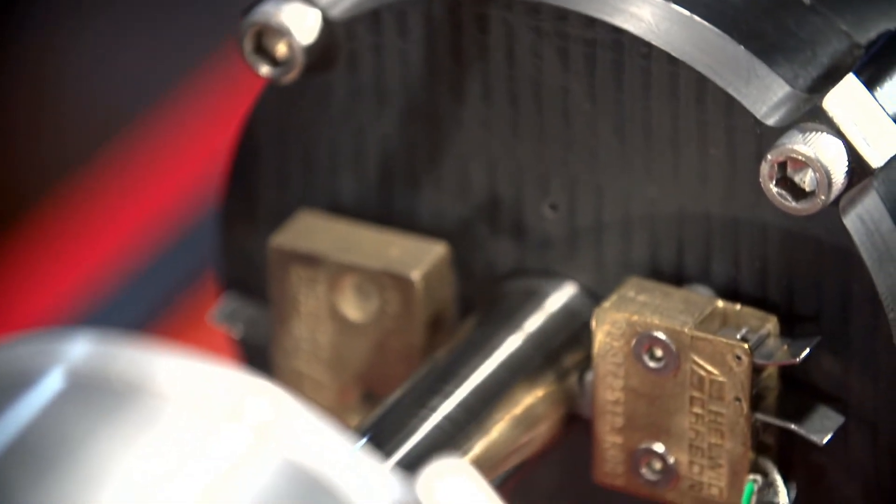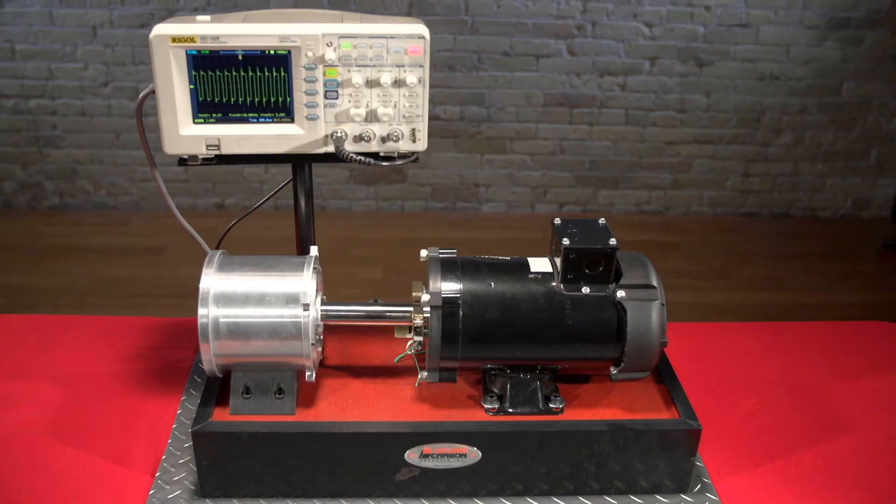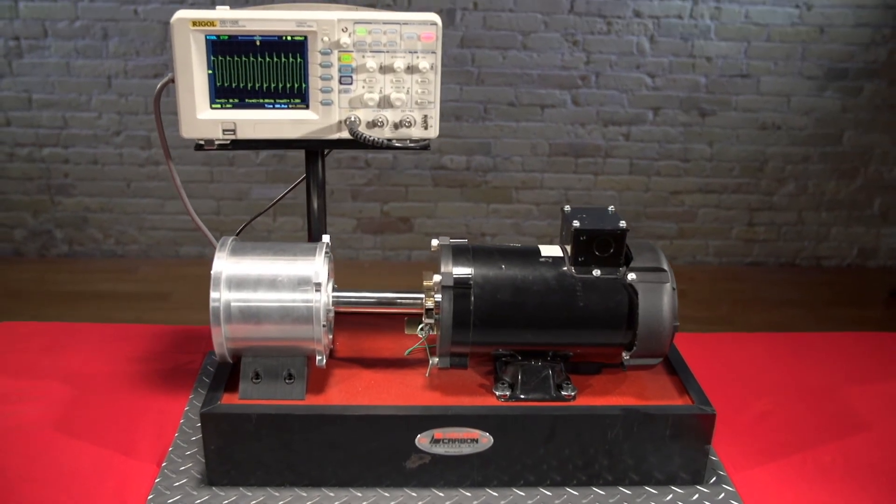The Helwig brush in the bearing protector is capable of traveling over 5 million miles. In short, it will very easily last more than 5 years.